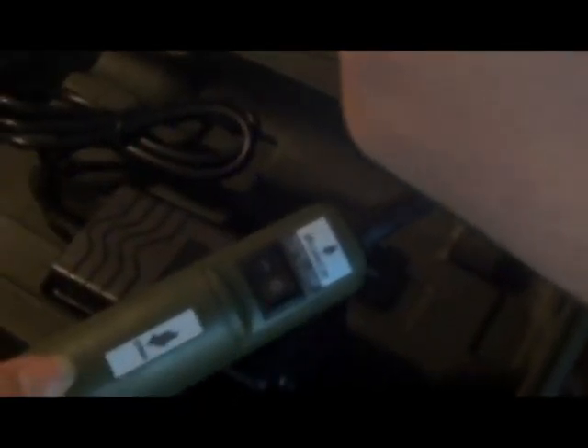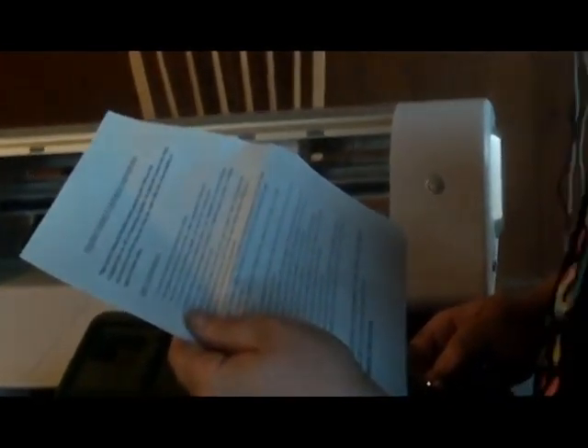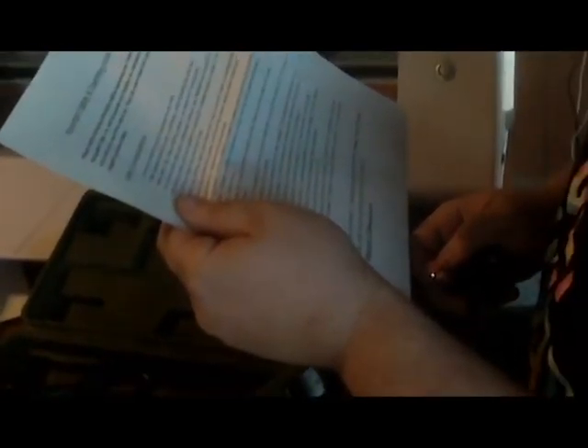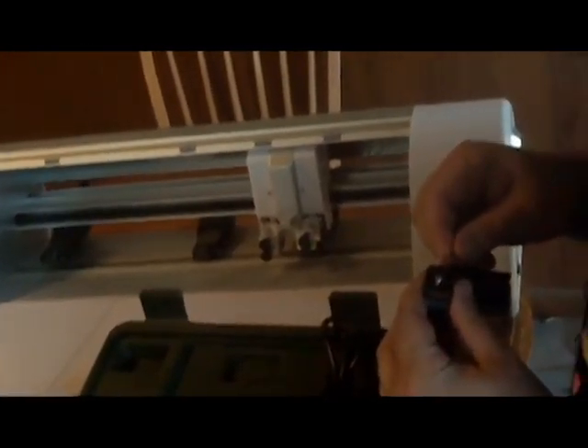It looks like it acts just like your Dremel you would buy at the hardware store. That's pretty handy, which I'm assuming means that this is the release — a little on/off button over there. He's reading the documentation. It's kind of like watching grass grow. You've got to loosen this to slide the tool down on it — this is the adapter.